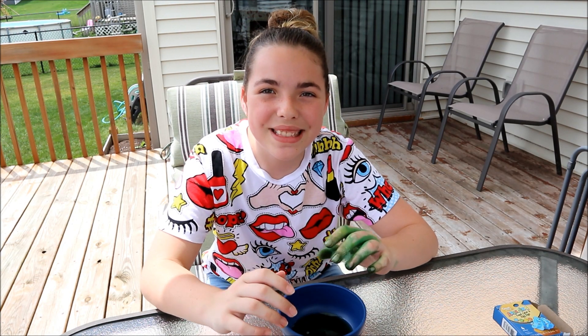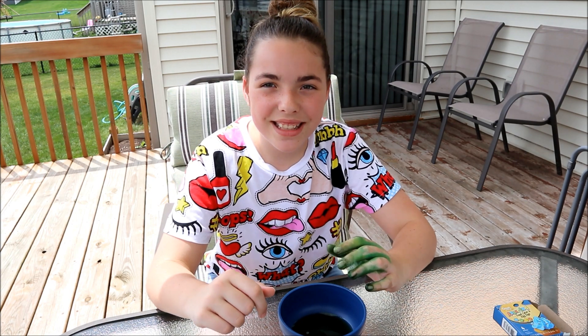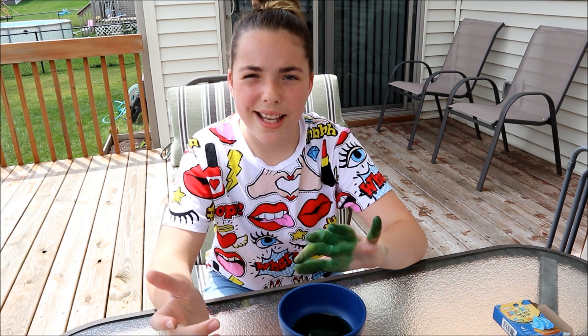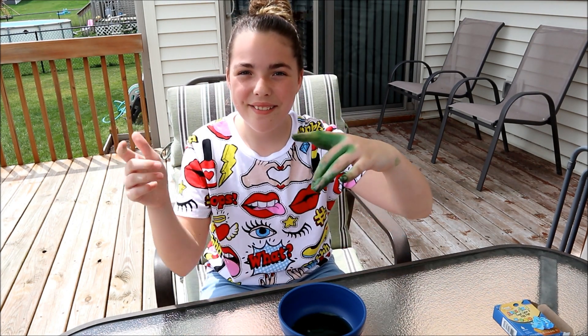Okay guys, that was the Foam Snake! Let me know in the comments below if you have ever tried this or if you're going to try this. Afterwards your hands do get a little messy but that's okay, it can wash off. Hit the notification bell if you haven't already, give a thumbs up, hit that subscribe button — bye!